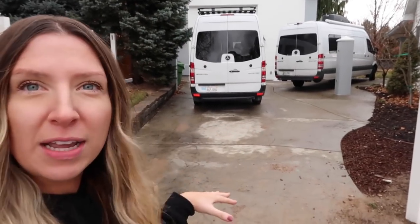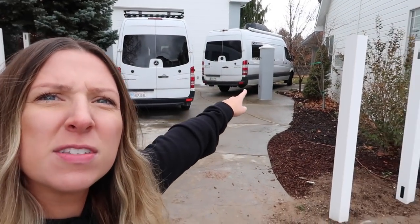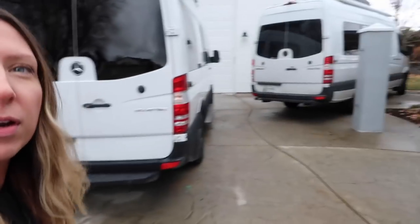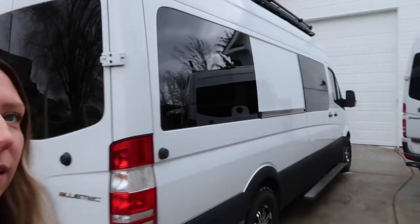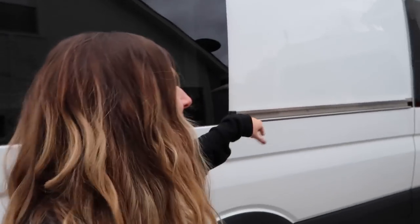A new fence and gate is getting put in because it used to be all the way back — you can see it where that big column is back there. So we finally are doing this, which is so nice because then we can park multiple vans back here. And do you guys recognize this van? This is our second van conversion — I'll show you inside real quick. We were doing some service work on it. I miss her, but that's all you get for now.